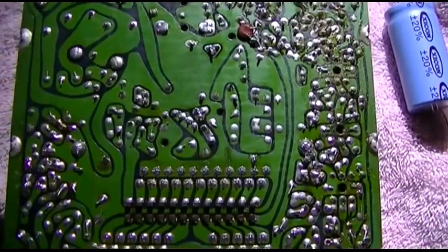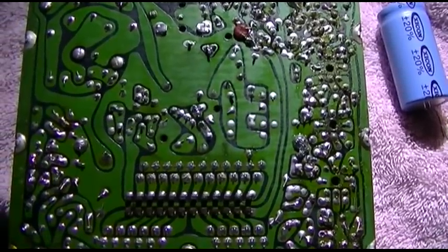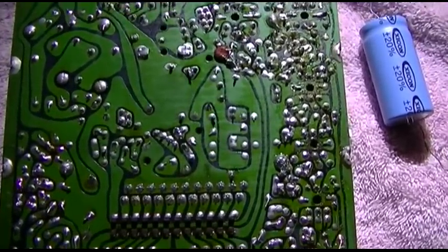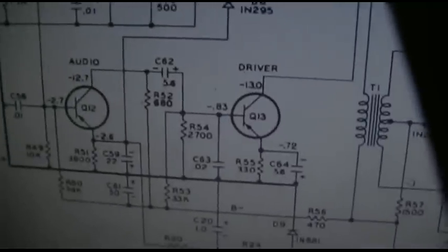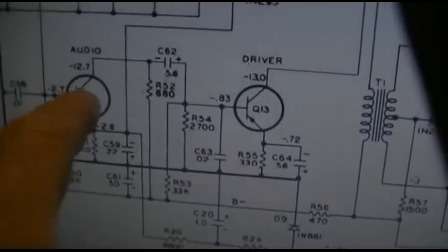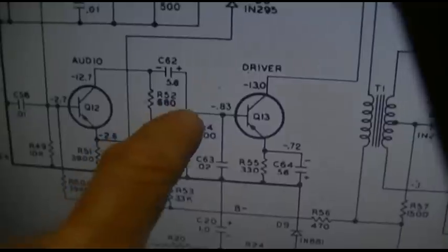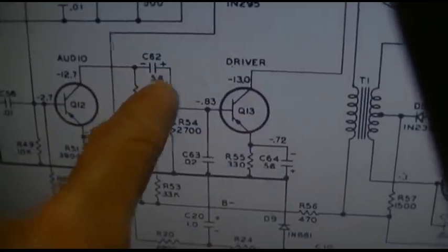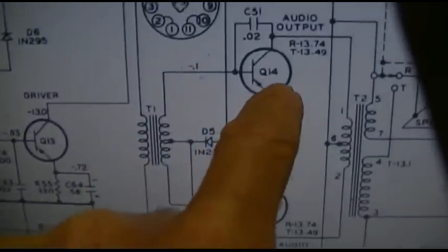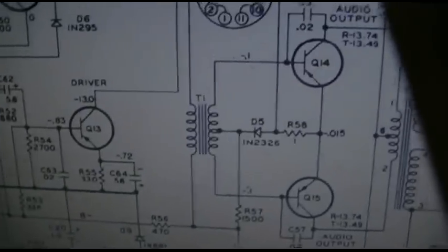Keep in mind the receiver is completely disabled in this, so all of that noise is being generated in the audio section. The audio section is fairly simple: we've got the audio amp, then the driver transistor, this is the capacitor you see that I changed, then the transformer, then the two audio outputs, then the output transformer.